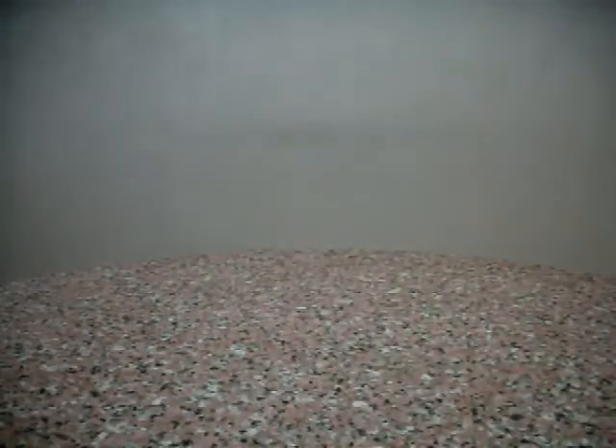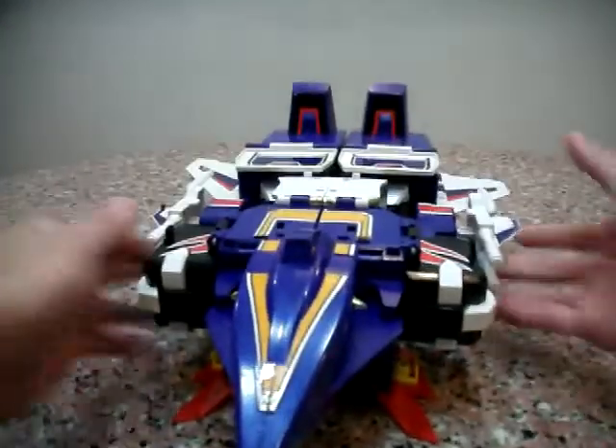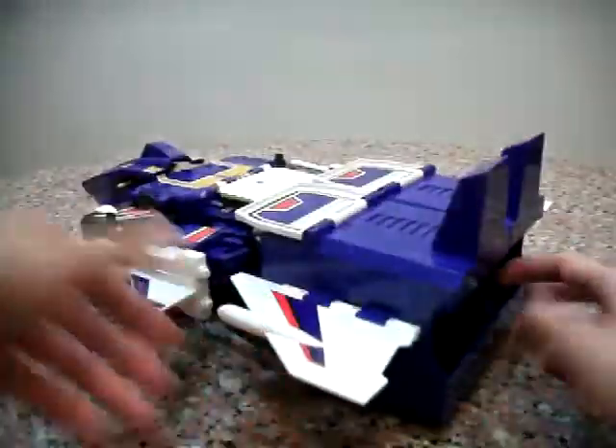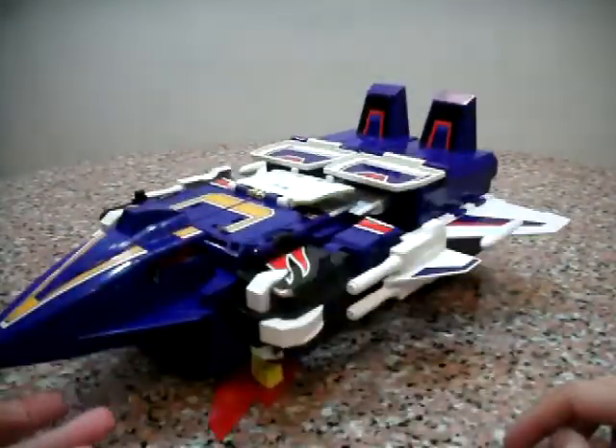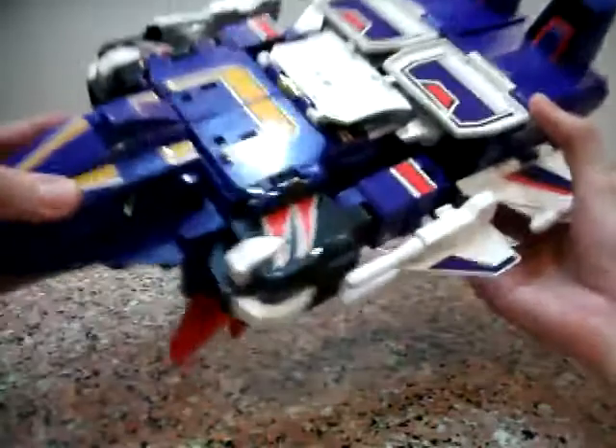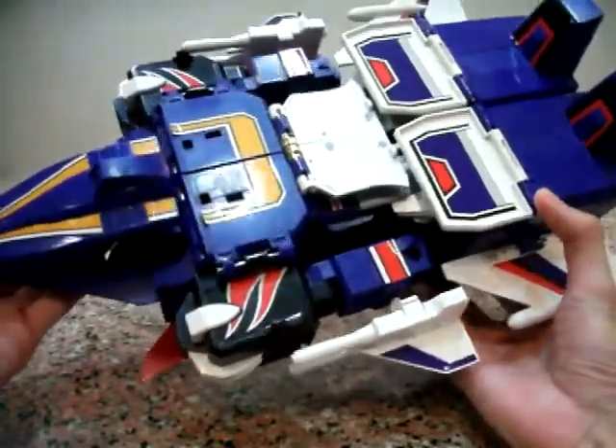Moving on — Dragon Kaiser, a giant space shuttle bot. This is a big toy that rolls freely, very interesting. Heavy plastic, very good plastic.